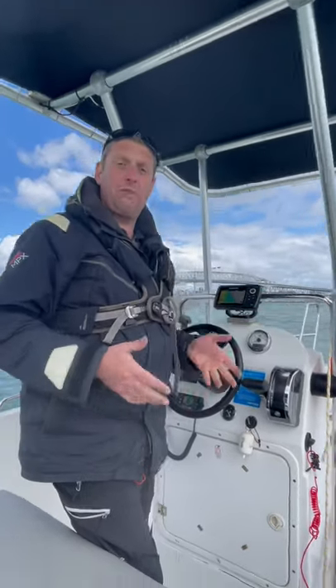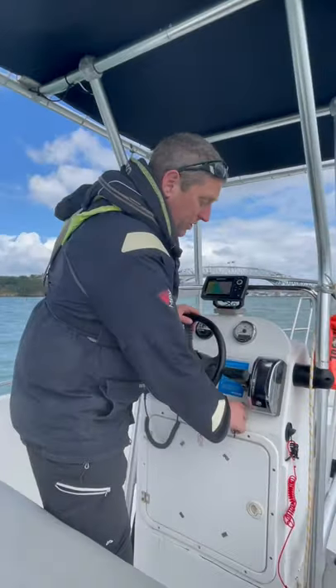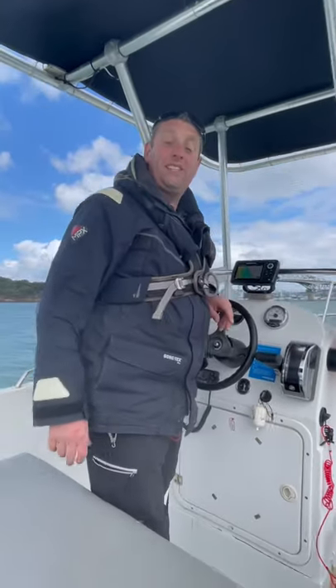Okay, so now we've had our lunch and it's time to vacate this swing mooring. So this is how we do it. Firstly, we start our engine, and once that's started, obviously in neutral, we're going to nice and easy release from here.